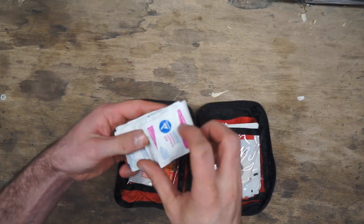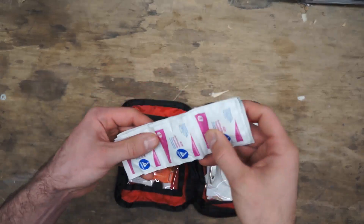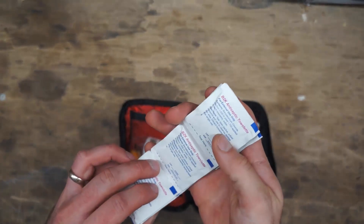On this side we have a lot of antiseptic towels and alcohol swabs — nine of them total, so you have plenty to go a long way.